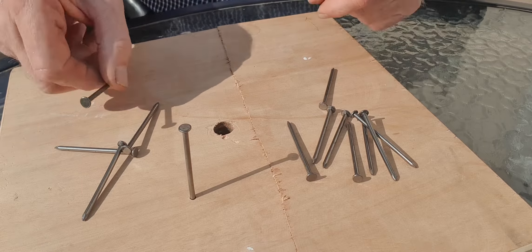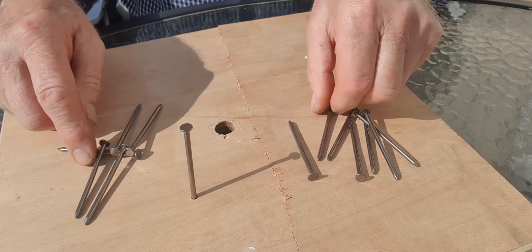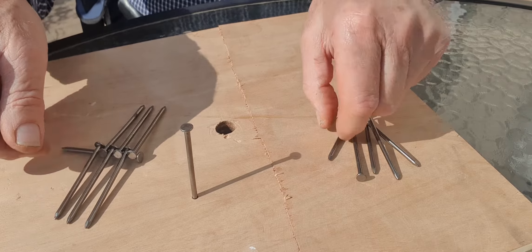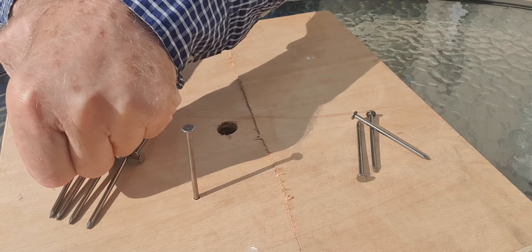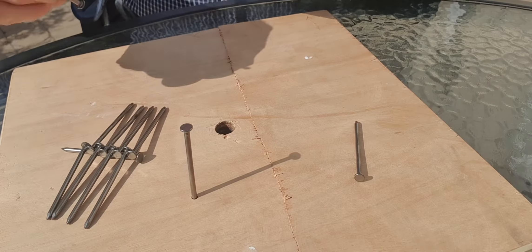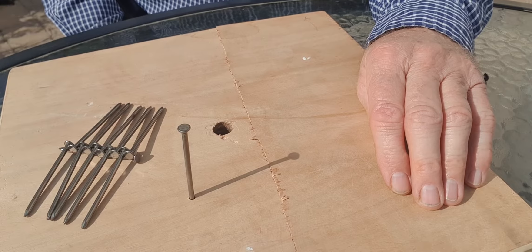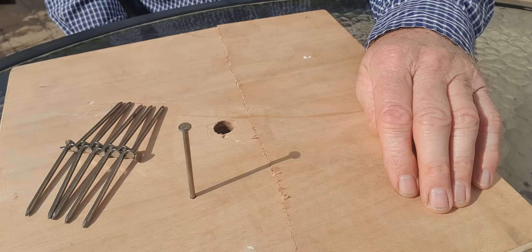Nail number four. Now you work your way along the nails, alternately, putting them one side or the other, until you've got to the end of the nail. That's three each side. That's four on each side of that nail. That's five on each side of the nail. Now, what do you think we do next? Give it a try. Go to that stage and then see what else you can do.